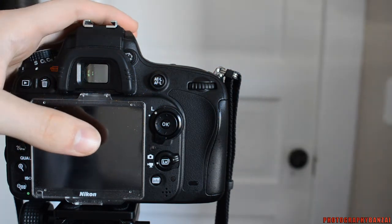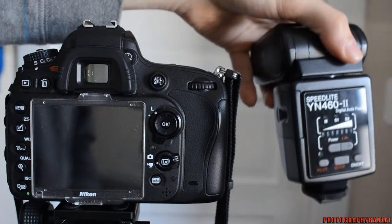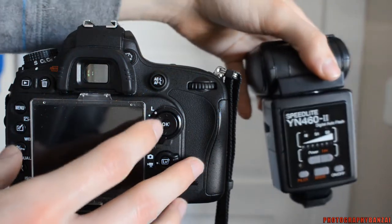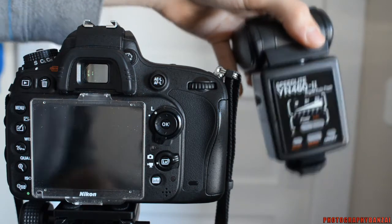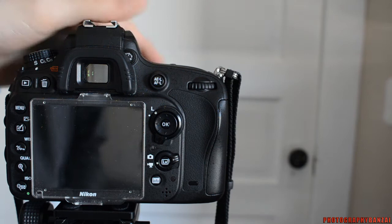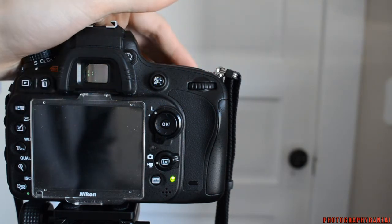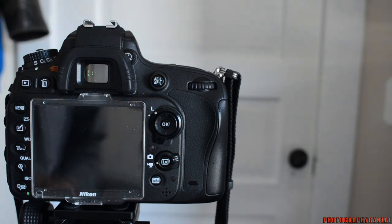So with a full frame camera, what you can actually do is sync higher than your camera's standard sync speed in DX mode, which means it's a cropped format. A D600 with the 28 millimeter lens in cropped format gets you a pretty standard focal length.